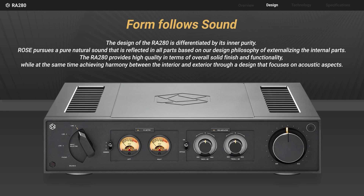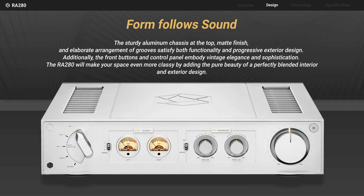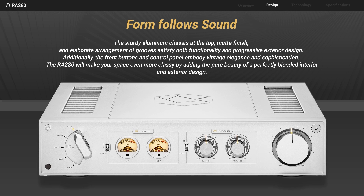The sturdy aluminum chassis at the top has a matte finish, and the elaborate arrangement of grooves satisfies both functionality and progressive exterior design.